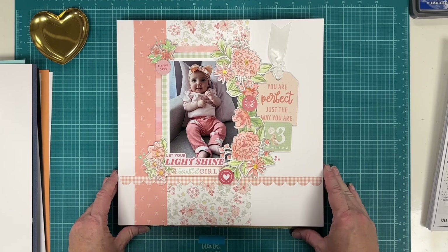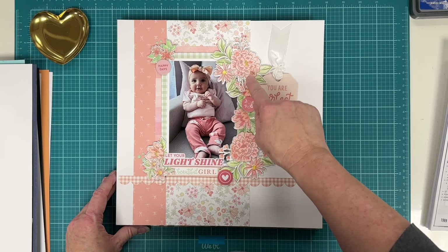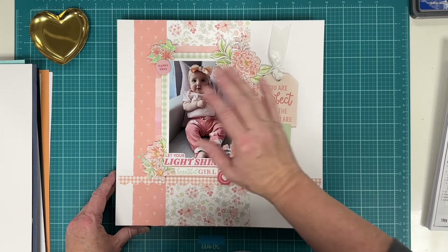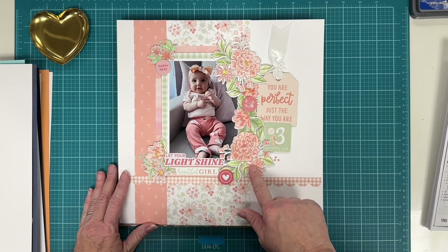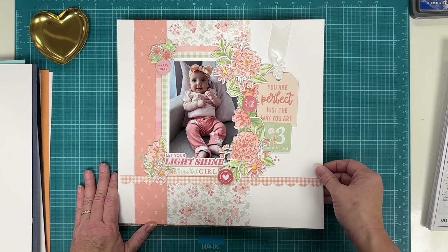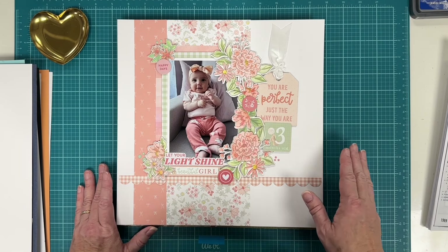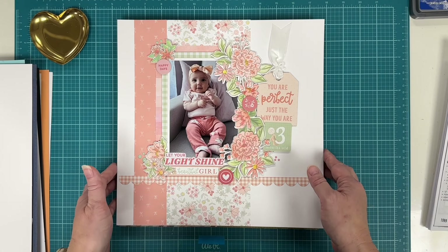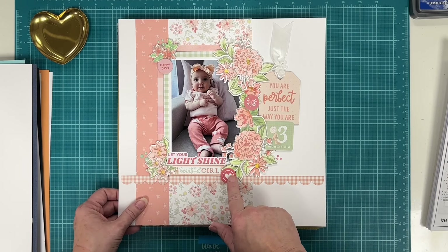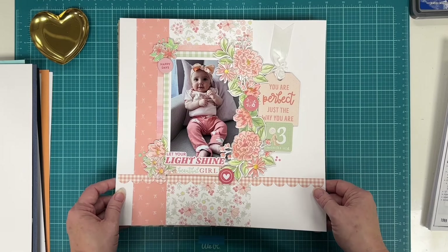This one has a process video — I used Pink Fresh Studio stamps, stencils, and dies from a complete collection sent with one of their workshops. It's a longer video because I go through the whole process of stenciling and cutting. I really love these colors — it's mostly Echo Park with some Pink Fresh stickers and embellishments I made using the Pink Fresh collection.